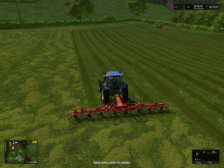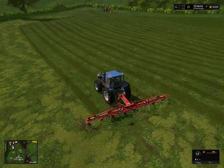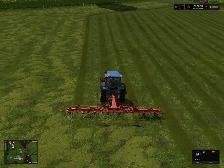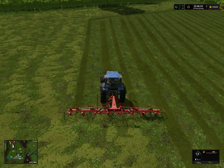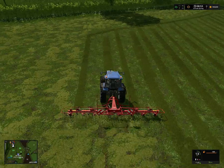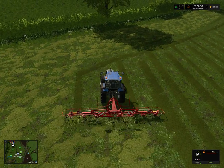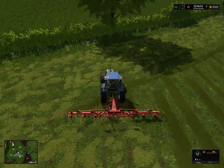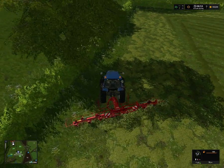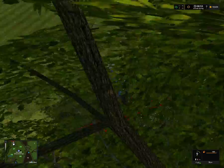We're going to use our New Holland here to tedder this. And then we're going to windrow it and then we're going to start bailing it. I got this nice cool add-on which, if you watched my channel yesterday, I did a review on it. It's a Tanko 11510 auto wrapper.